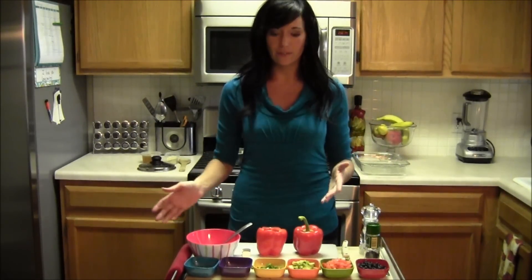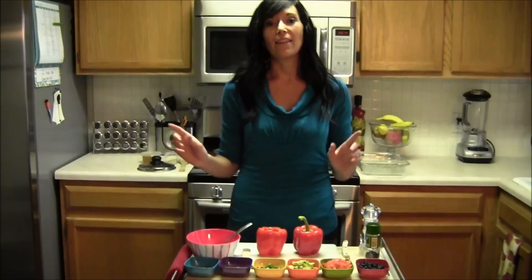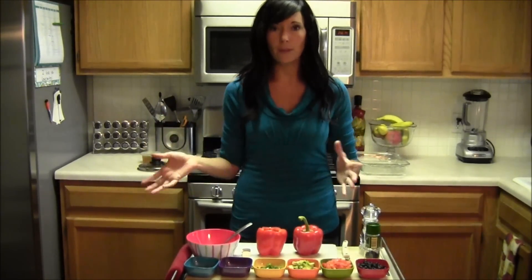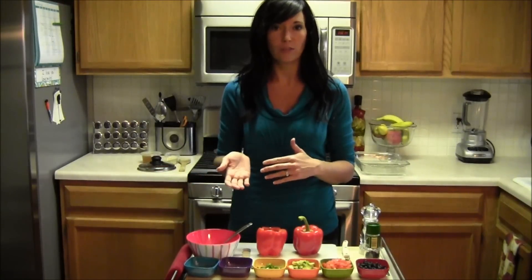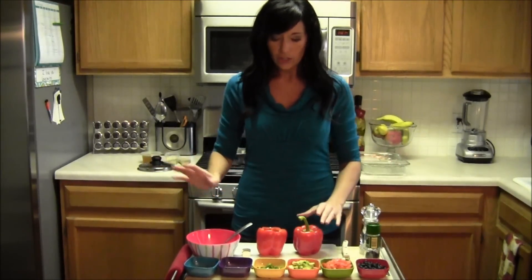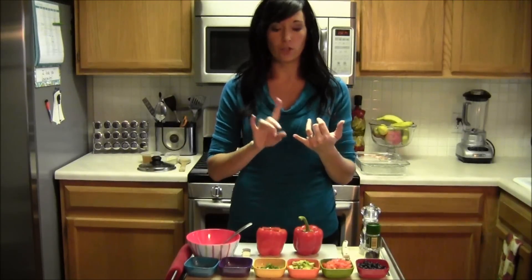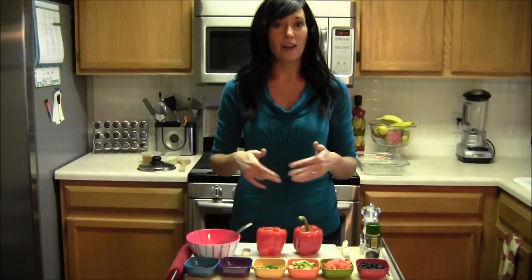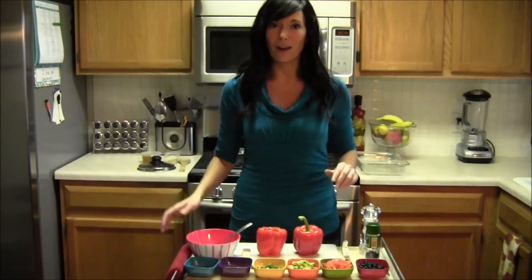Even if somebody isn't a big fan of peppers, they love this recipe. And it's very filling too. This could be a whole meal or you can pair it with a lean protein for dinner and you will be totally satisfied. I will have all of the instructions, ingredients and nutritional content on my blog. So for now, just follow along and watch so you know how to do it on your own.